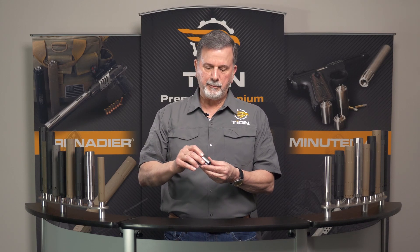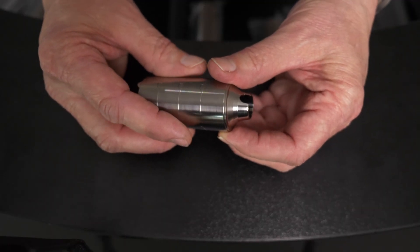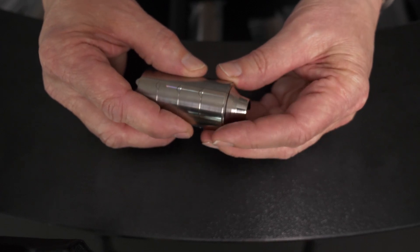On the pistol, it's going to be somewhat the same, except that you're going to take these baffles and orient them 180 degrees between the different ones. So you're going 180 degrees opposite with the port on every other baffle, and that achieves the same three decibel reduction when you put it on a rifle.